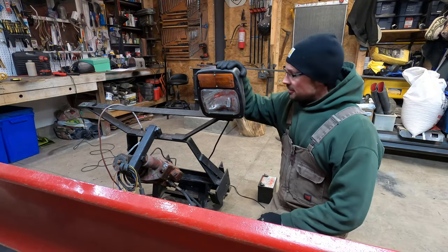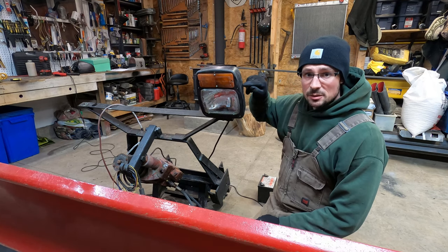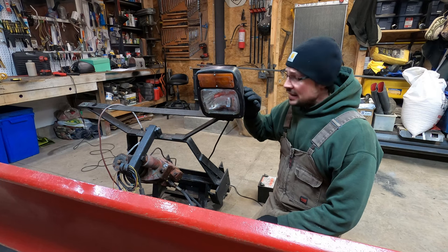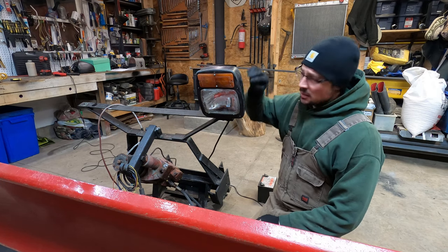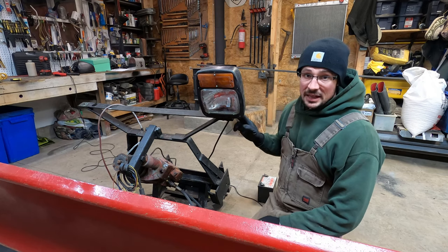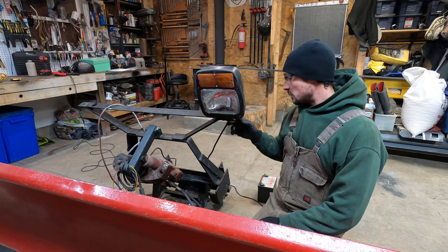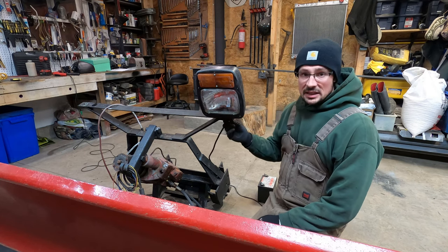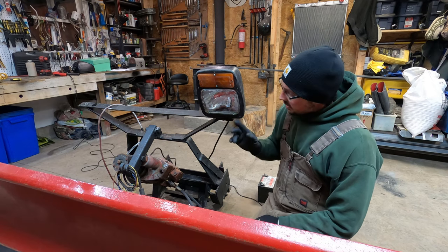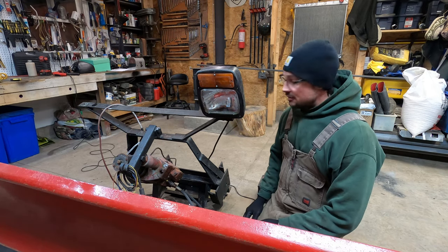Hey guys, this will be a fairly quick video. I just want to show you what the wiring is like inside these Western plow lights — it's like a '93 sort of year Western plow — and I'm having some issues with the lights. A couple bulbs are burned out, I just got this, and there's a grounding issue. So if you're new to this plow or just want to know what's going on with the wiring, I'm going to quickly take this apart, clean up the grounds, and go through how everything is wired.